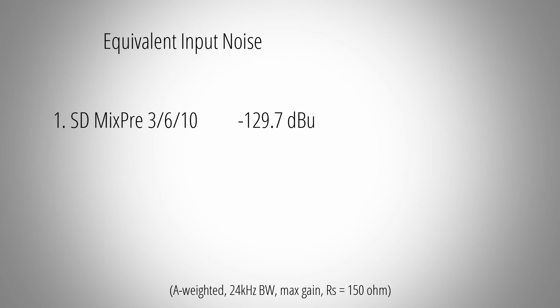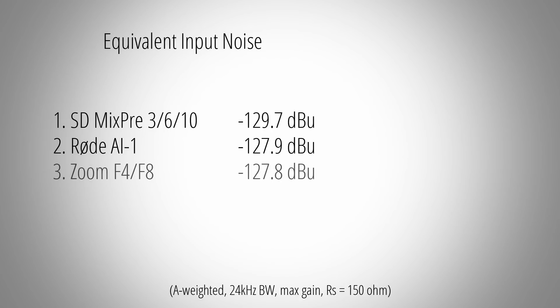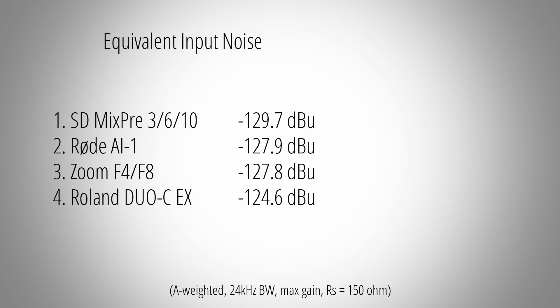The second place goes to the Rode AI-1 with an EIN of minus 127.9 dBu. Very close to that are the Zoom F series devices — their equivalent input noise is at minus 127.8 dBu. The Roland Duo Capture X ends up in fourth place with minus 124.6 dBu. And last but not least, the Zoom H5 with an EIN of minus 120.5 dBu.